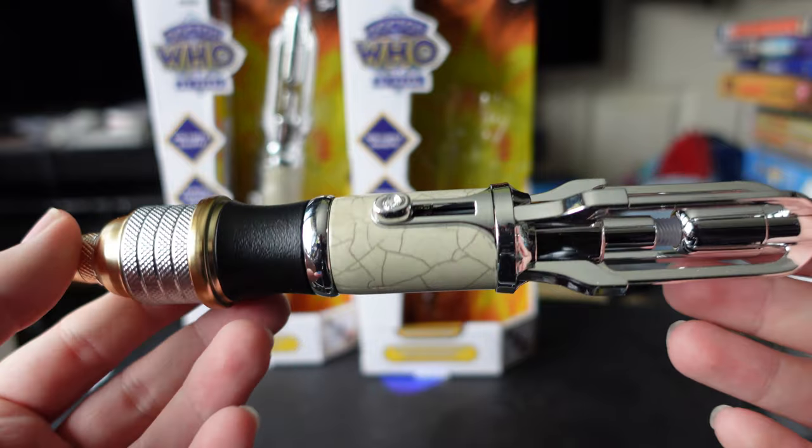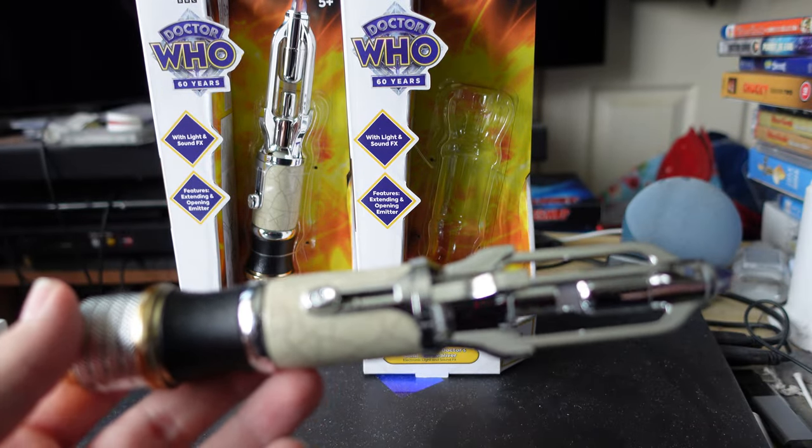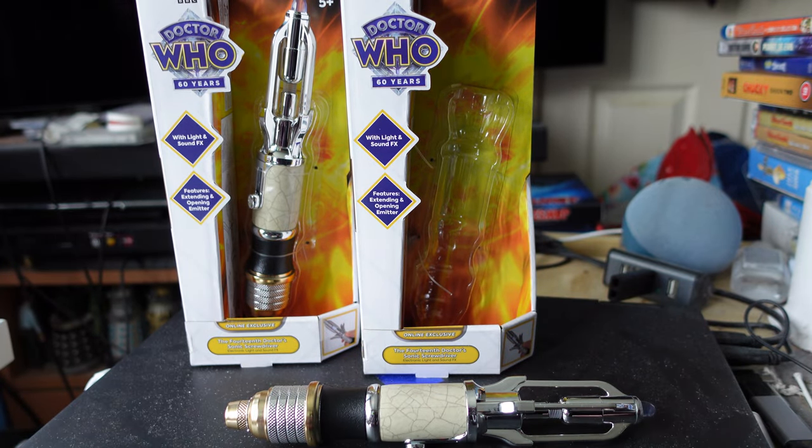It finally came — DHL just delivered it today after several delays. Before I get into the review, if you've had emails from DHL or other companies saying they've got the package, then lost it, then it's delayed — just know it should come eventually.